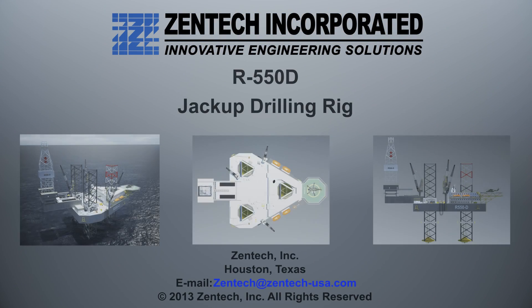Zentec — contact us now for more information on the R550D and other innovative engineering solutions.